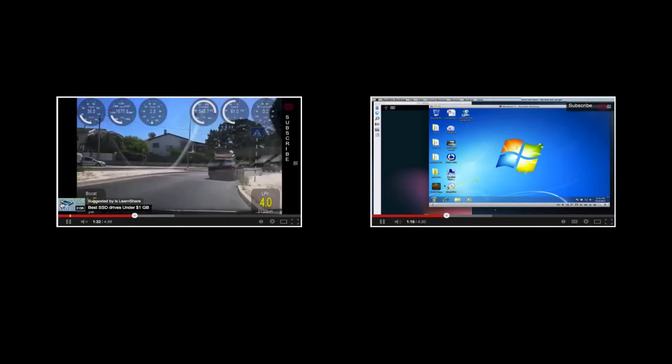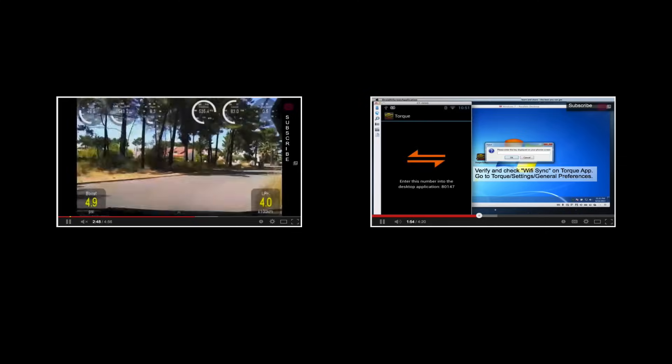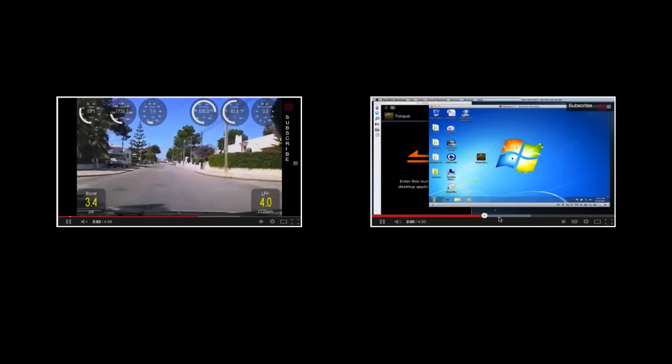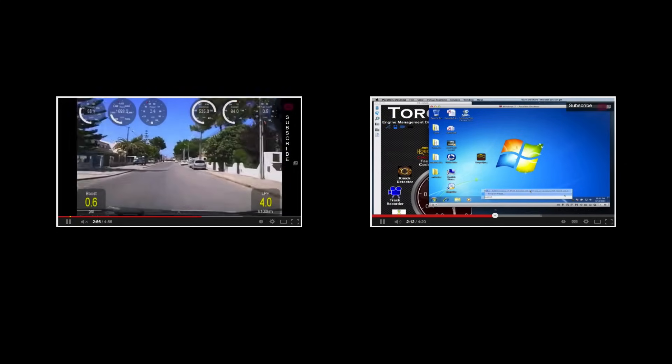Torque is an OBD2 performance and diagnostic tool for any device that runs the Android operating system. It will allow you to access the many sensors within your vehicle's engine management system, as well as allow you to view and clear trouble codes.